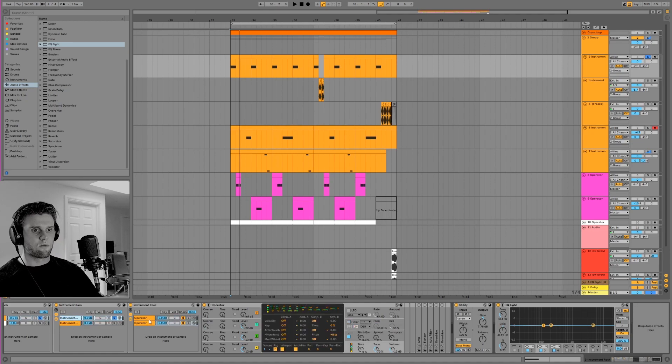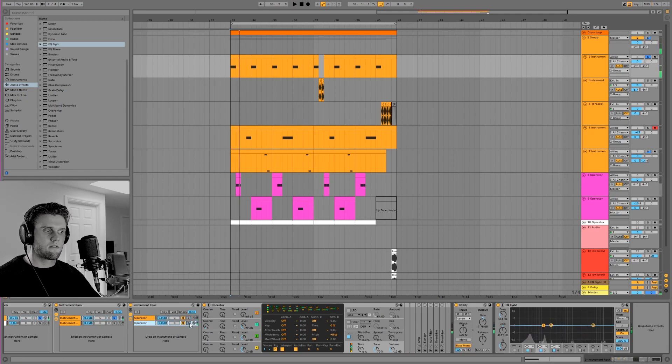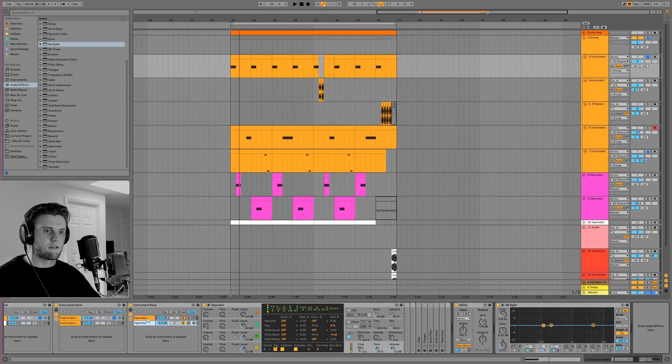In the other instrument rack above it there's another patch that's just going on - basically the same patch but with some differences.